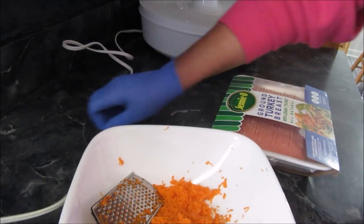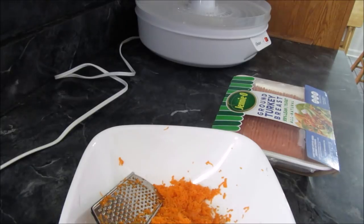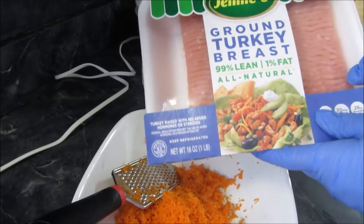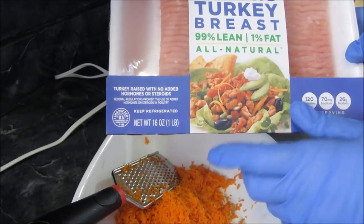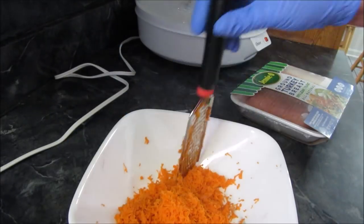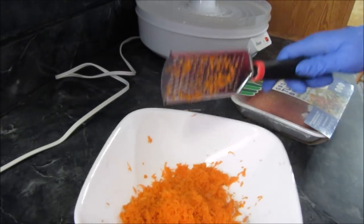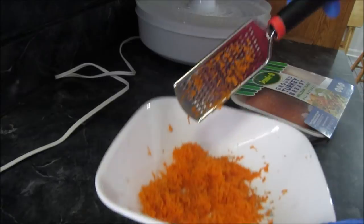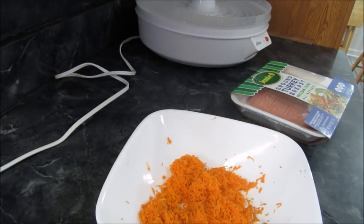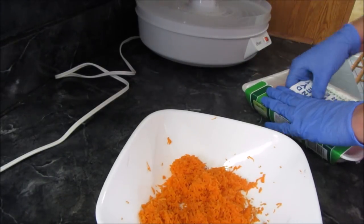Hi guys, so I'm going to try these — what I'm calling turkey and carrot chips for the boys. I got another pound of the 99% lean ground turkey. And instead of using my box grater I used this one here — just a little zesting handheld one — and made the carrots a little finer, because I noticed in the other ones I made that the carrot pieces were kind of sticking out and there were like hard little pieces around the chip.